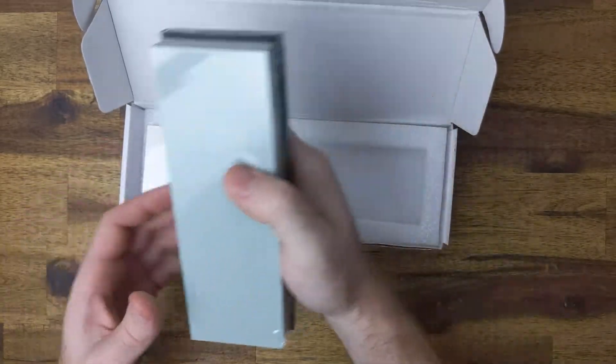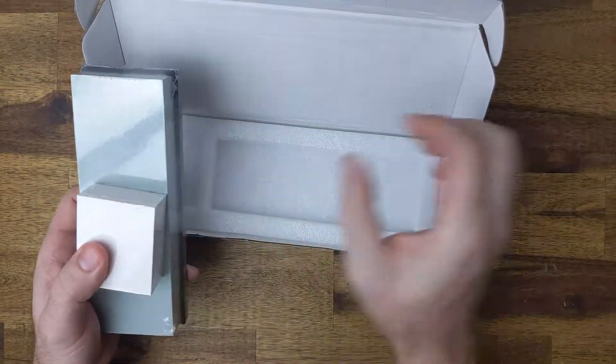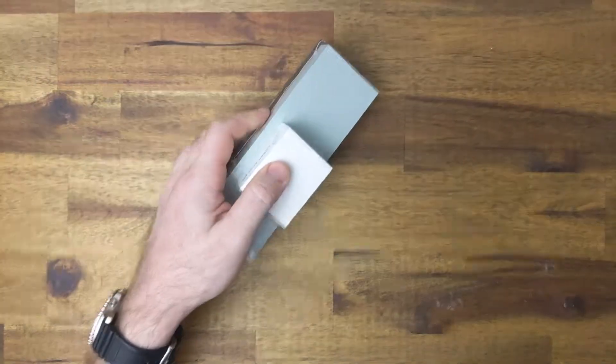I chose this stone as my knife has some nicks in it and the 400 side will help getting rid of those, leaving the 1,000 side for getting a super sharp edge.